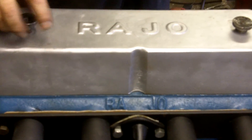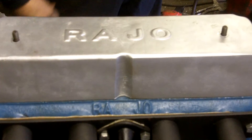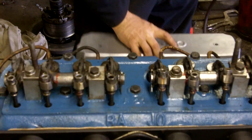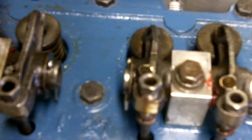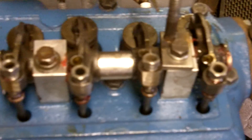Here we have a Model T Overhead Valve RAJO Model 30. We're going to pull off the valve cover and oil the rocker arm assembly. Each rocker arm has a set of holes in which you oil the shafts and the valves. Originally there should be a felt pad to oil this, which you do prior to any driving.